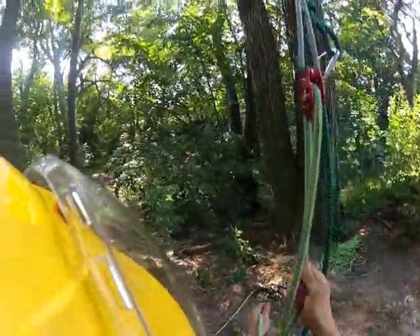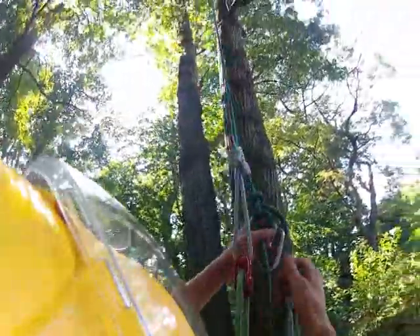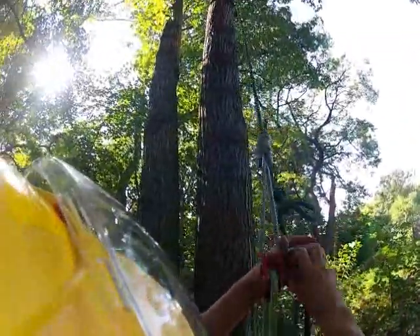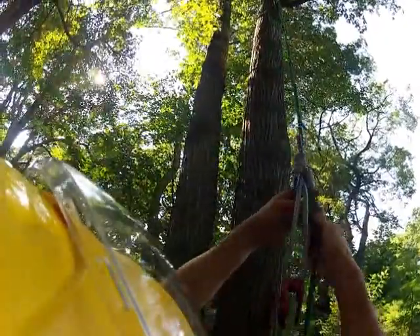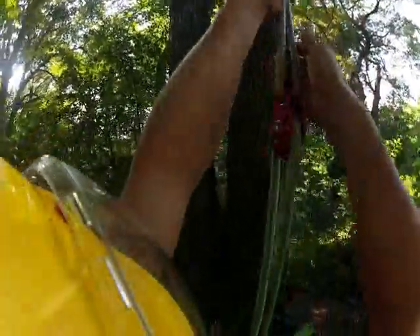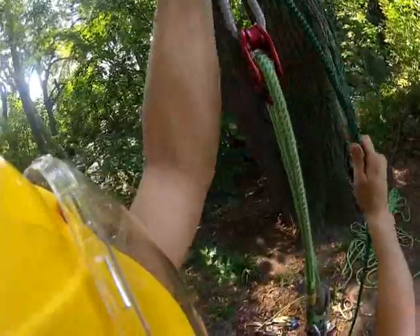And then when I'm done working that lower portion, I simply go back to it, reach up, undo the spike, and footlock up higher to where I want to be, and repeat the same thing until I get to the top.